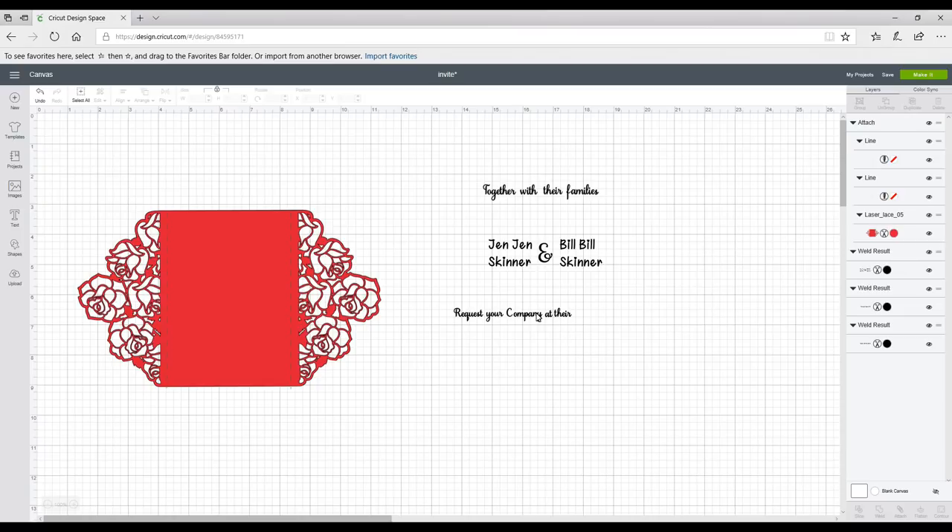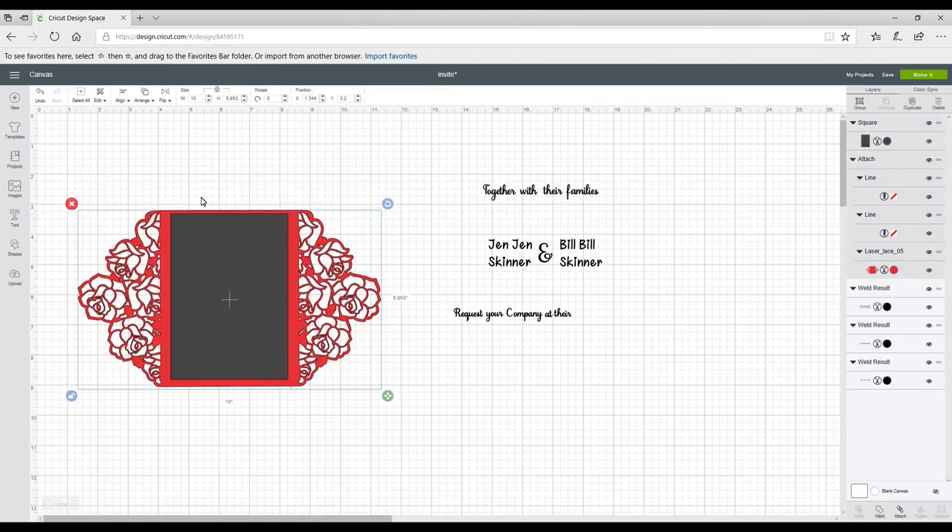Next I'm going to grab a shape — just a square — bring it over, unlock it, and size it to what I want. Then I'll highlight all, go to Align, and center it. This is just for my own visual reference so I can see that that is exactly how I want it to look.